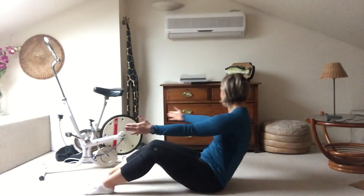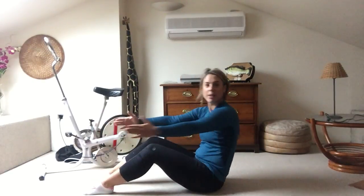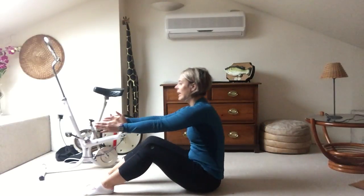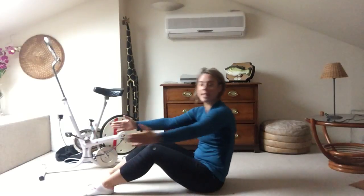Now add some rotation — twist, looking at your hands. Again, twisting back. Perfect — working on those obliques.